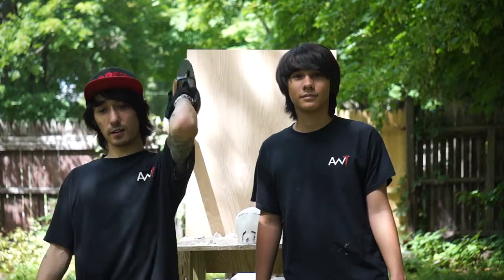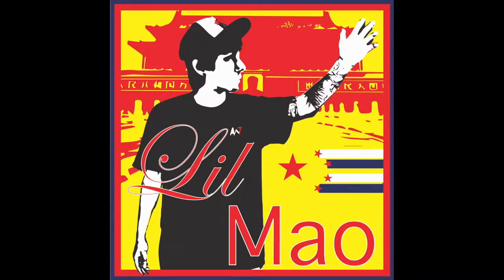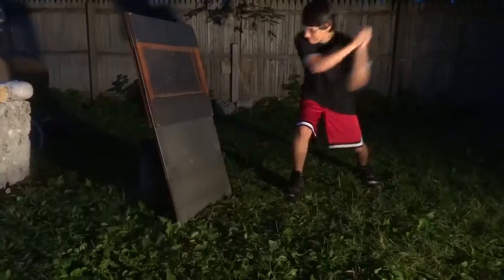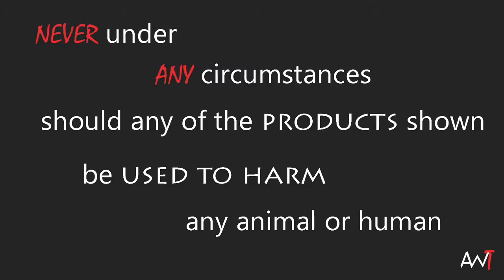Little Mal presents Advanced Weapon Tactics — the weapons review show that tests the lethality and destruction of various cultural artillery. Will this week's weapon be powerful enough to destroy our ming heads? Find out now. Do not try this at home.